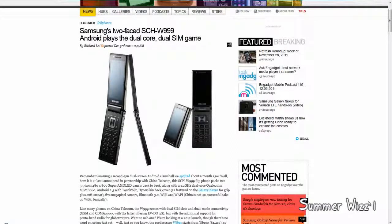Hey guys, today Samsung just revealed its Too Faced SCH-W999. Basically, it's an Android phone with a dual-core processor and a dual SIM card.